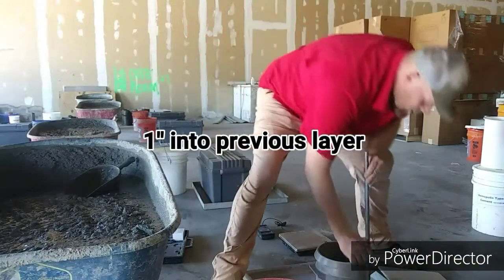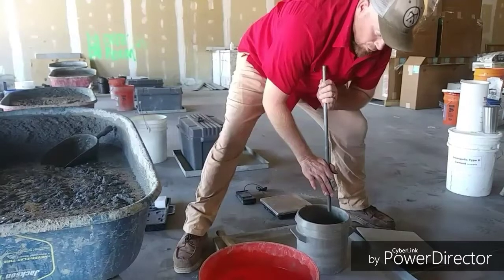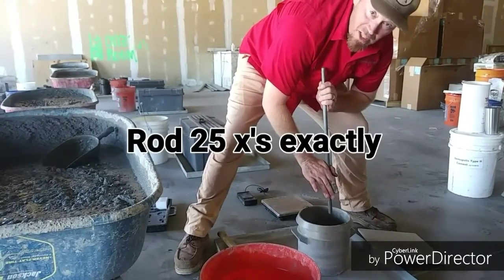I'm going to measure approximately one inch into the previous layer and begin the 25 rodding strokes. Notice that I count out loud the whole time — that eliminates confusion.